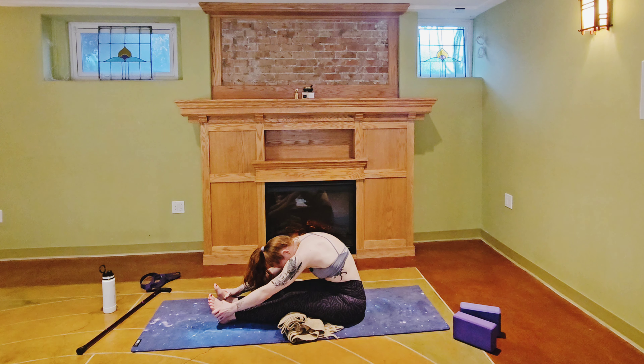A couple more breaths in this pose. Really try to keep your mind on your breath and how your body feels. If you feel your mind wander during this flow today, just bring it back to the mat. You can deal with all that other stuff later — right now this is about you and how you feel.